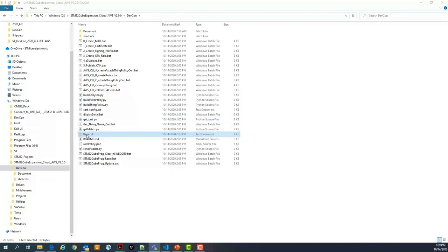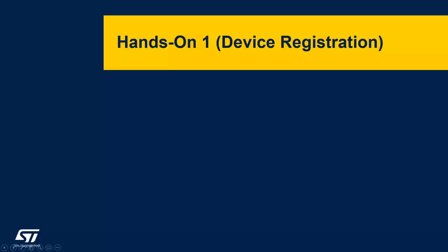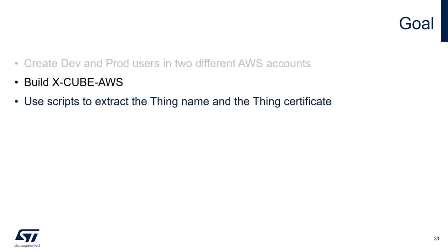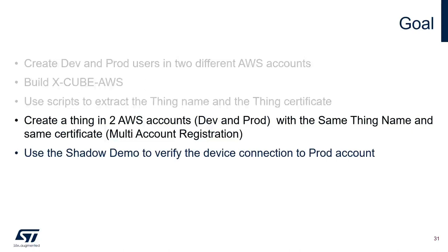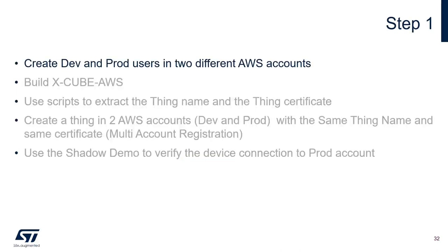The keys.txt file is important — fill in your keys, secret keys, and endpoints during the profiles creation in AWS. Now let's start with the first hands-on: device registration. The goal is to create two different AWS accounts (dev and prod), build XCube AWS, use scripts to extract the thing name and certificate from the STM32 and STSAFE A110, create a thing in both the dev and prod AWS accounts with the same thing name and certificate using multi-account registration, and then verify the connection to the prod account. I'll now let my colleague Arnor go through the live demo.